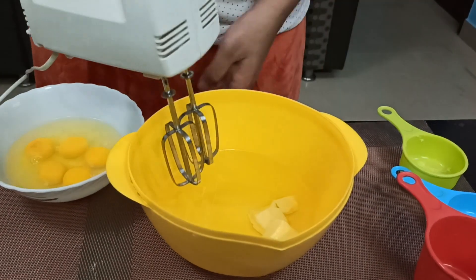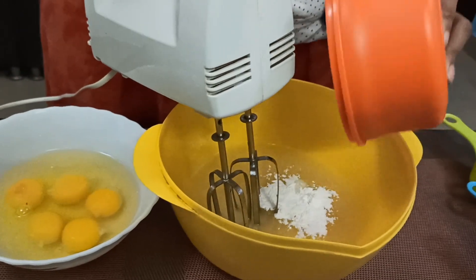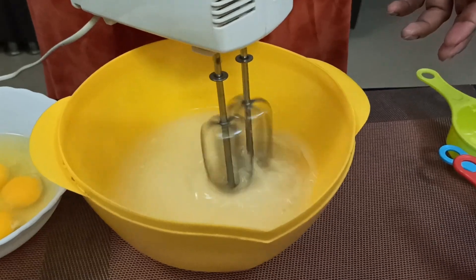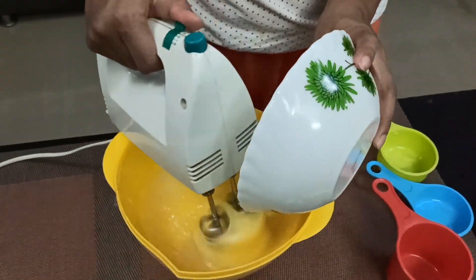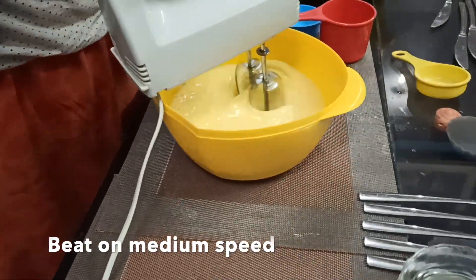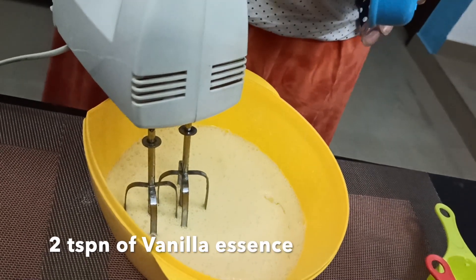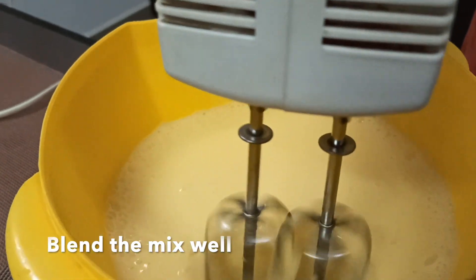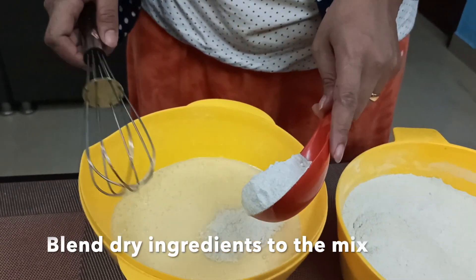Let's mix it with a little bit of sugar. Add the eggs into the mix and add the vanilla essence.